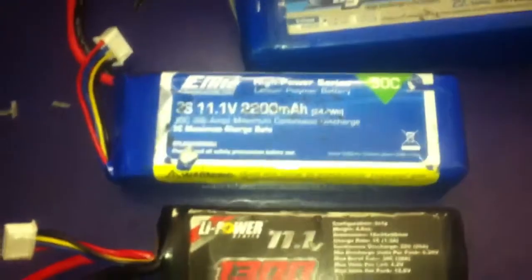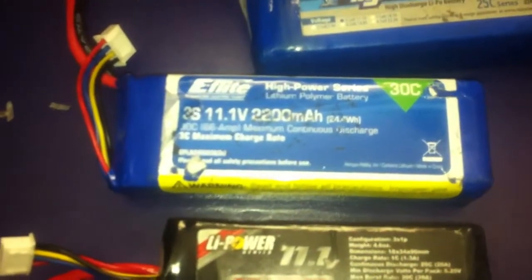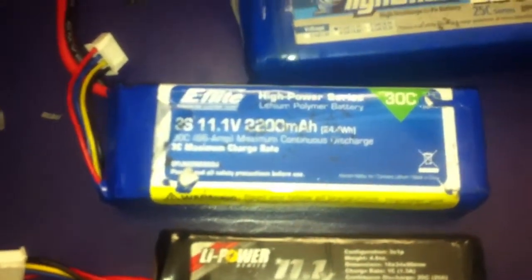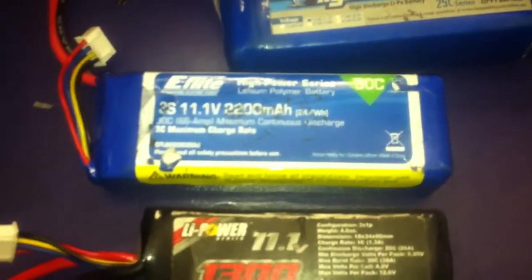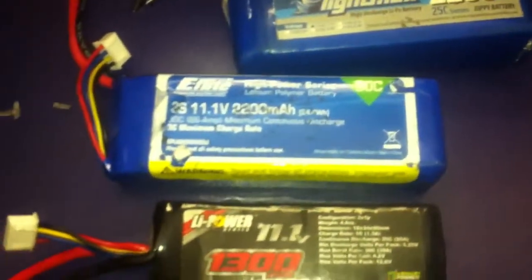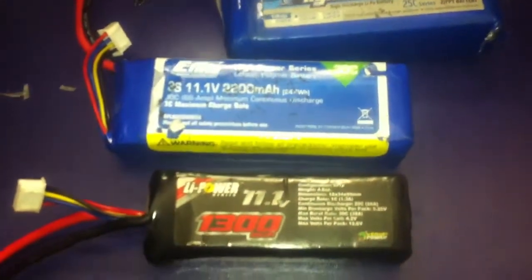Now I can go ahead and get the $18 e-flight 3S 2200mAh battery, have a lot more running time and a lot more punch too because they're 30C.